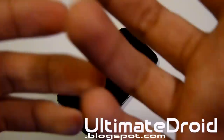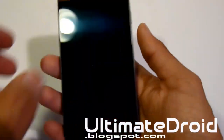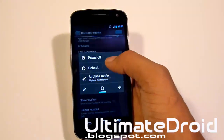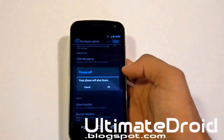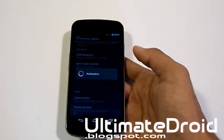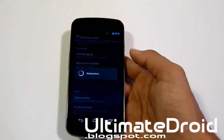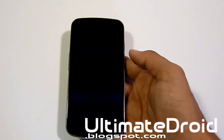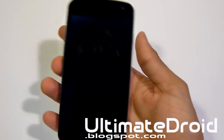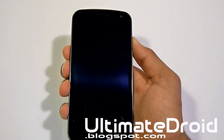We have everything transferred, Clockwork Mod Recovery installed. We're going to be entering into recovery mode. Right away, just power off your device. Give it a few seconds. It's powered off now. Press the volume up, volume down, and power button all at the same time. Keep holding until you feel vibration.